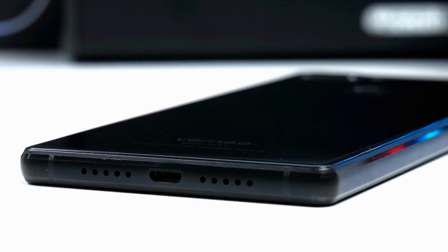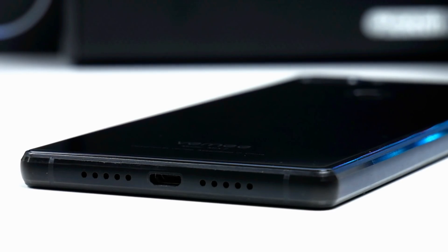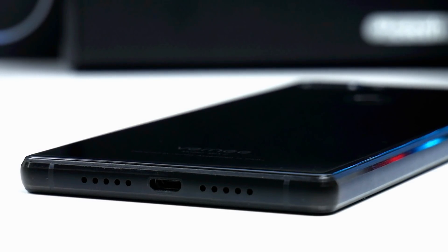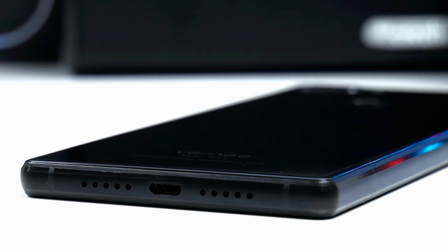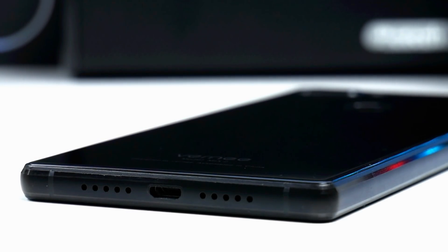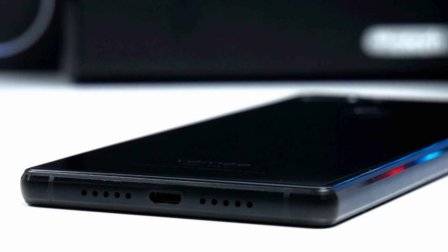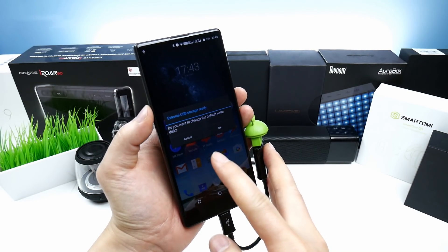Moving to the bottom we notice the antenna lines and something that looks like two speakers, however we first have the microphone, then a micro USB port, and then the built-in bottom speaker. The speaker quality and volume is very average for a budget phone, and the micro USB port supports USB On-The-Go.